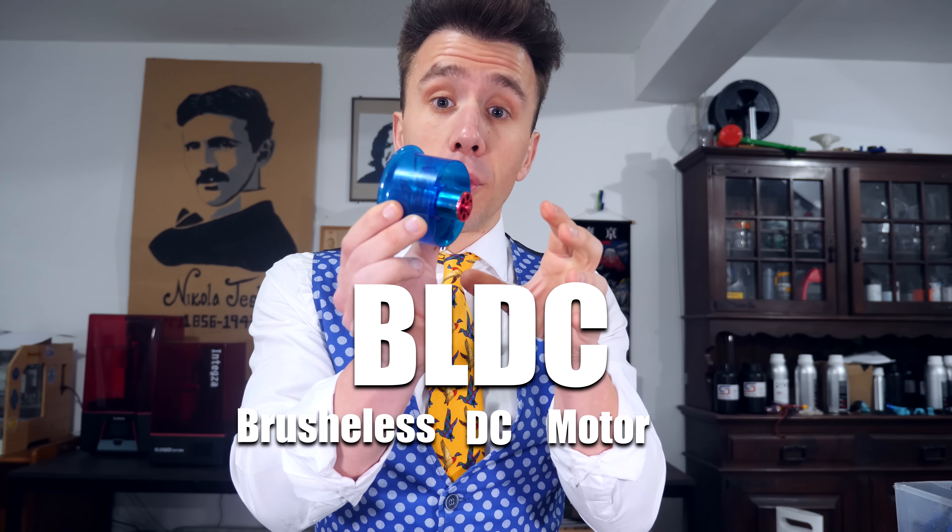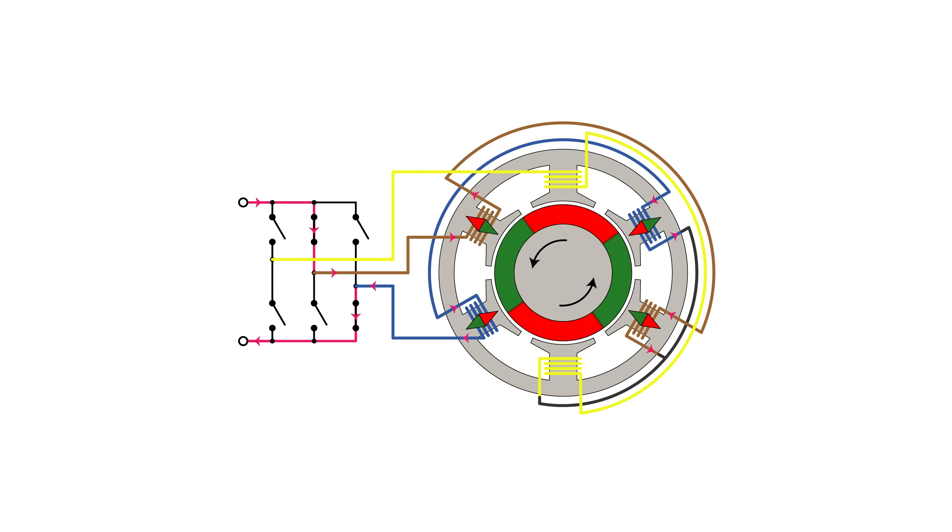This is a BLDC motor, which stands for brushless DC motor — which I personally think is a pretty silly name, because as far as things go, I'm also brushless; I don't really have a brush. Also, this doesn't really use DC current — it uses pulsed current — so it should be called a pulsed electric motor, or PEM for short.